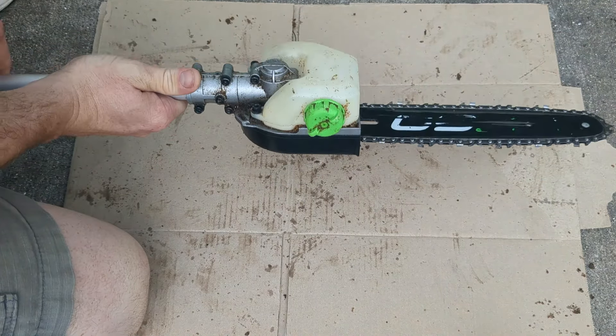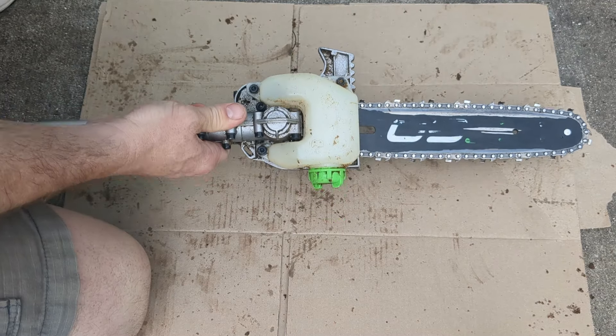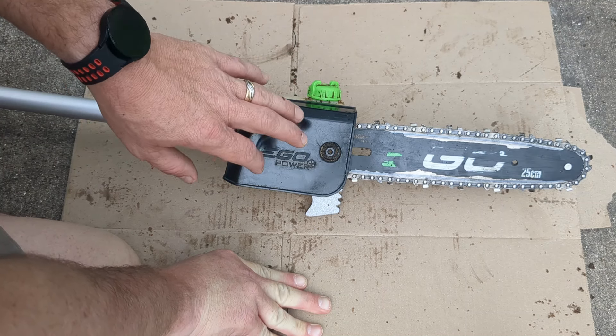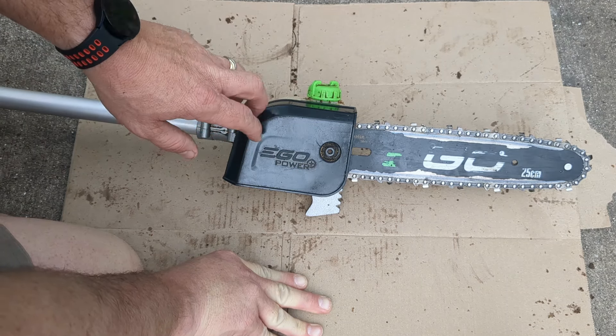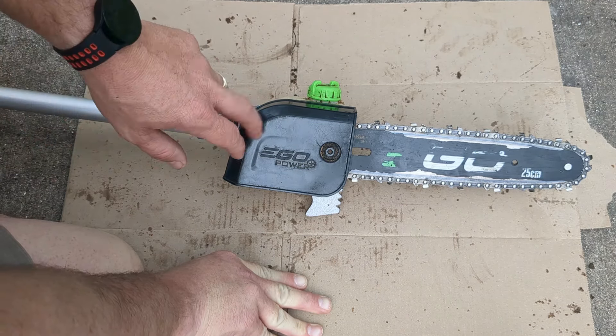I also want to give you a quick tip about storage: you do want to store this thing without any bar chain oil in here, because from what I've noticed it does tend to leak. If you want all sorts of tips on how to get more out of using your Ego batteries, I have done a video on that, as well as all sorts of other reviews on these Ego power tools including this pole saw and the chainsaw.